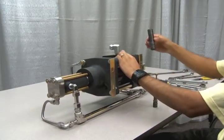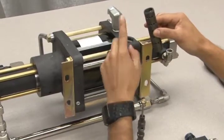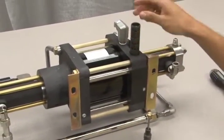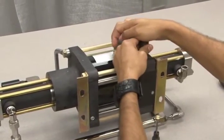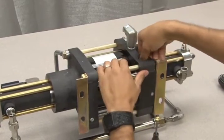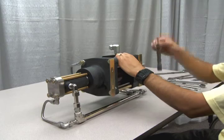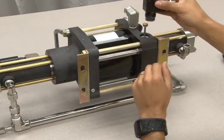Next, insert the well-lubricated sleeve. Note that there are four O-rings on the sleeve. Make sure that the end with the O-ring closest to the edge is at the top. Gently push the sleeve into the shaft, making sure not to damage the O-rings. Slide the sleeve all the way down until it snaps into place. Now insert the well-lubricated spool, followed by replacement of the retainer and cooling tube.